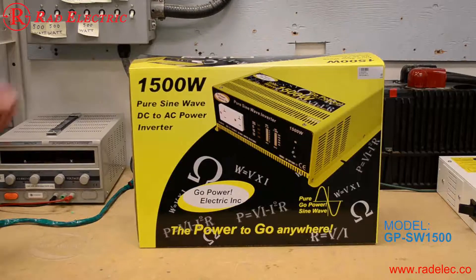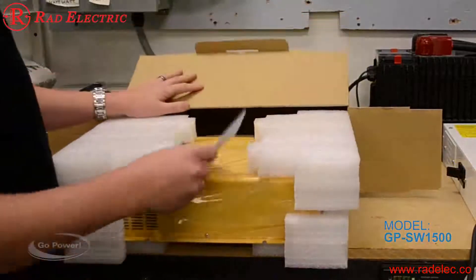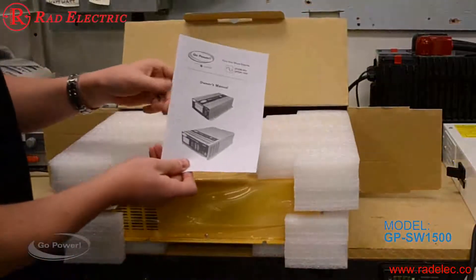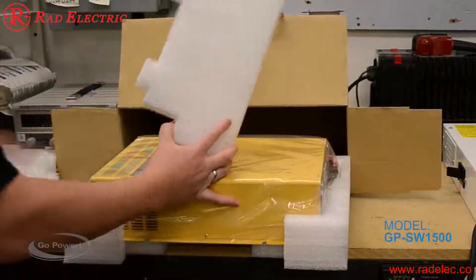This is how the inverter shows up when you purchase one. It pulls out like that and comes with your manual, with plenty of packaging on it.